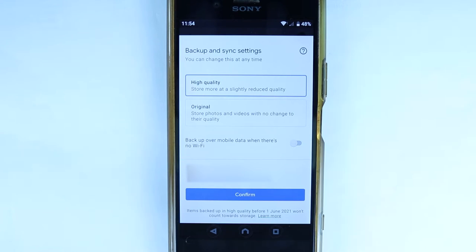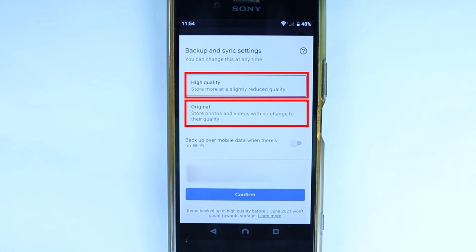The second thing is there are two settings to upload photos or backup photos from your phone. One is high quality and one is original quality. High quality would slightly reduce the quality of your photos that are uploaded.